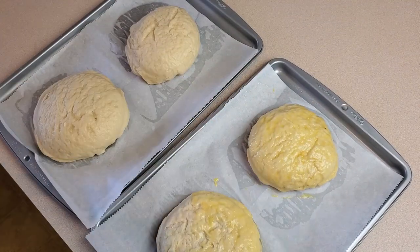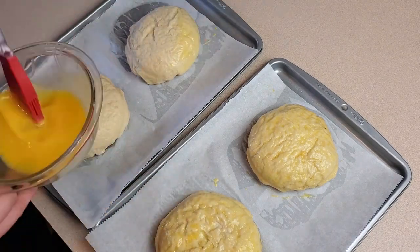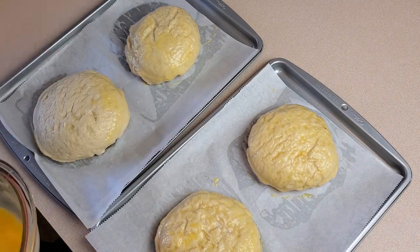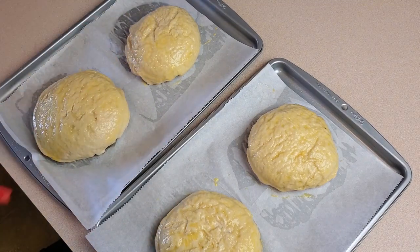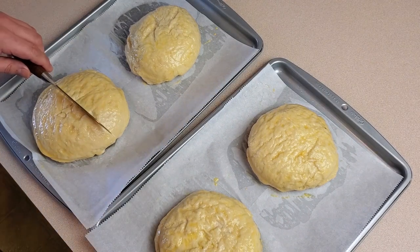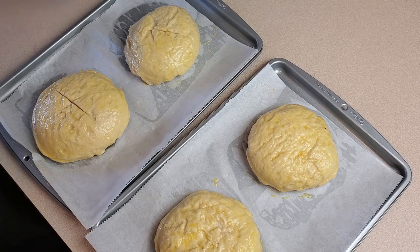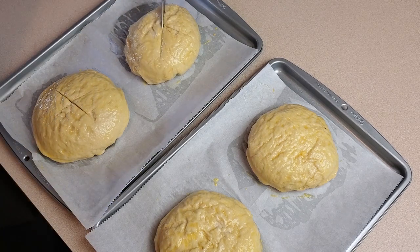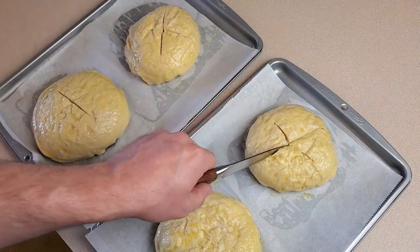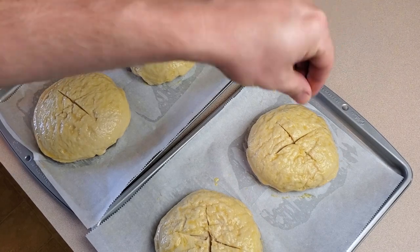Once all balls have been boiled, brush each with an egg wash. If you're not familiar with egg washes, just beat an egg with a tiny bit of water and brush it over the top and sides — this gives the baked goods a nice shiny crust. Now cut small crisscrossed slits in the top of each ball with a very sharp knife. These shallow slits help direct where the dough will split while baking. Sprinkle each ball with a bit of coarse salt if you like.